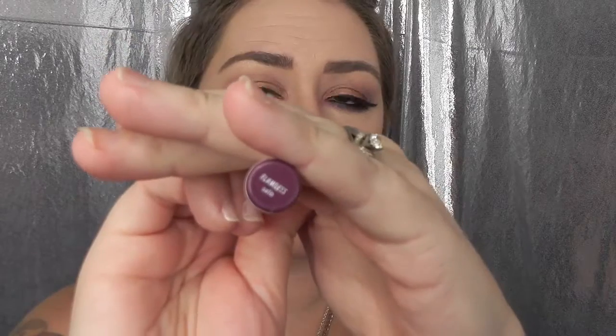What better way to add a pop of color than with Colour Pop's Lippy Stick in Flawless? I wanted to use this color to help bring out the purple in the corners of my eyes. This was only $5 on Colour Pop's website and the color lasts all day.